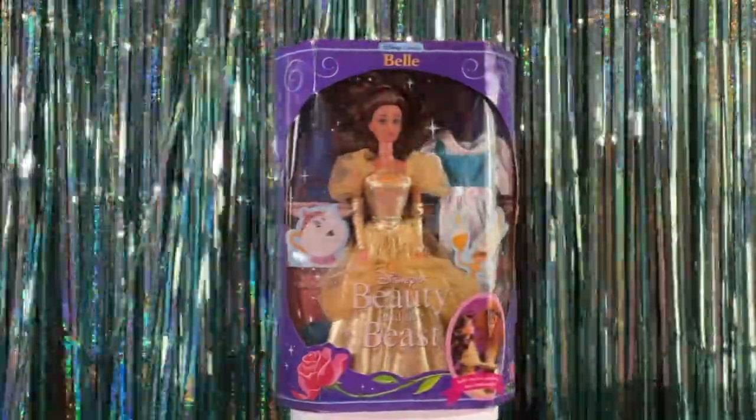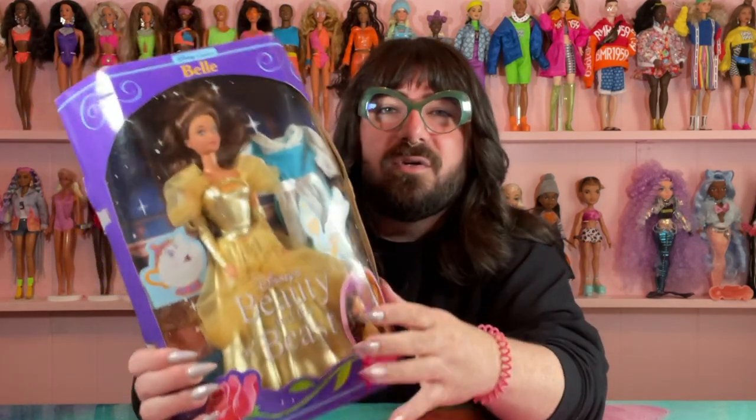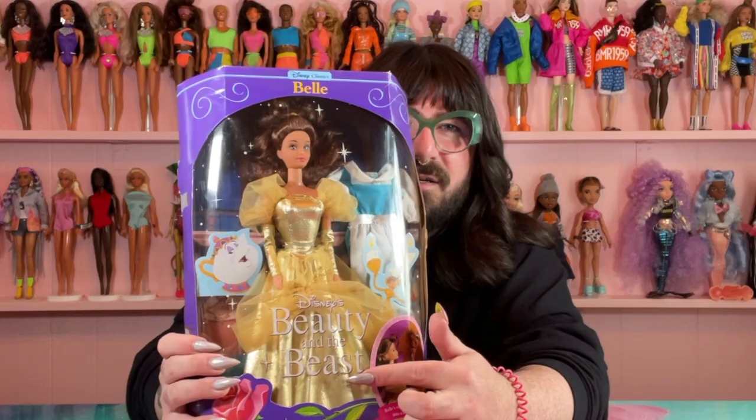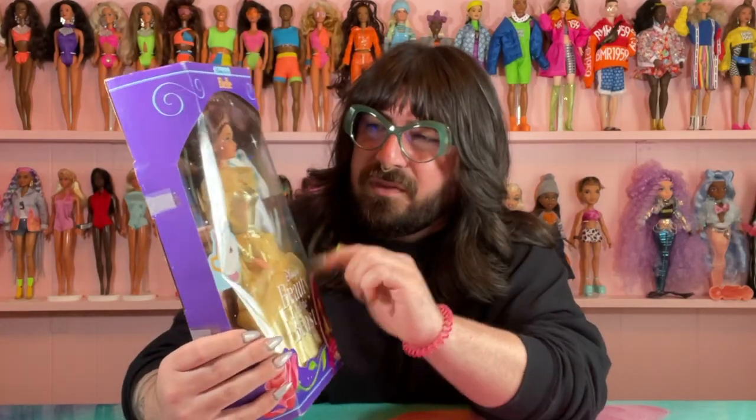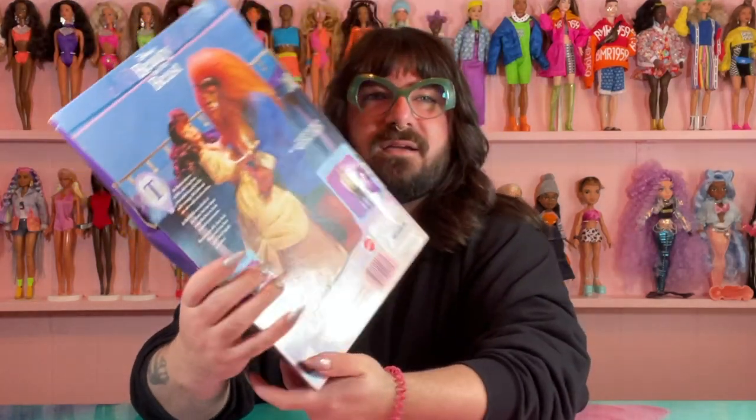Some of these I actually had as a child and I'm very excited to get into the nostalgia of it all. Let's start with our first gal — it is going to be Miss Belle from Beauty and the Beast, and she is from 1991, the year that I was born. This is one of the ones I had. I remember the dress — this shiny gold material with tulle and little sparkles. Packaging is very cute, and on the back you can see the Beast.